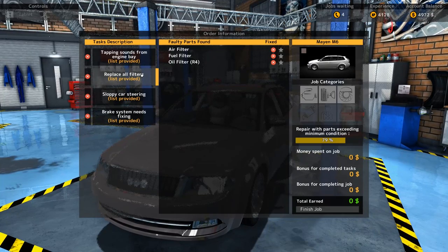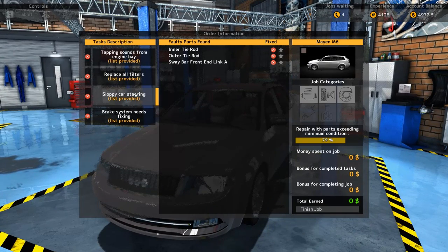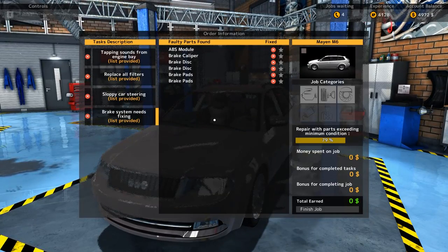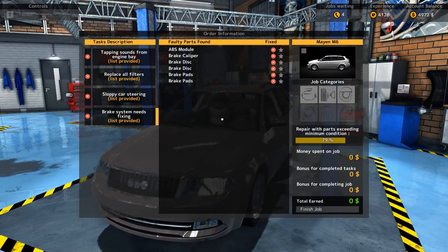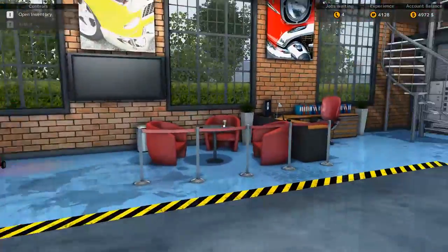Okay, so we need a timing belt, we need all filters, we need inner and outer tie rod, and a sway bar. We need one ABS module, brake caliper, brake disc, brake pads. Okay, fair enough. So we'll get right on that.